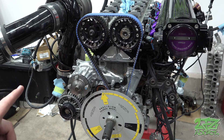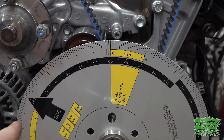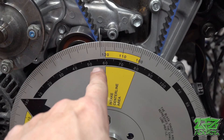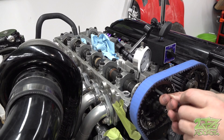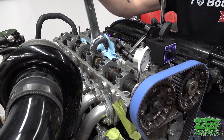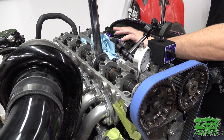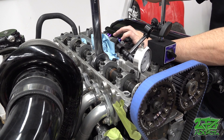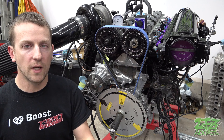The first step for the exhaust side is moving the motor down to 58 degrees before bottom dead center. Pretty similar story here — we've got bottom dead center right over here, so this is 58 degrees before bottom dead center. The dial indicator is zeroed out, now we're going to crack open the cam gears on this side, put our wrench on the hex, and pull real slow — we don't want to overshoot.